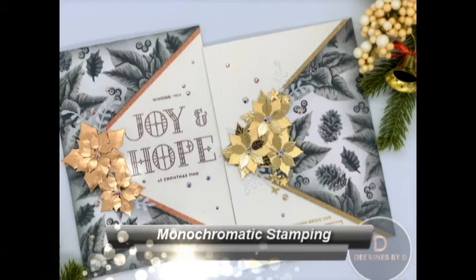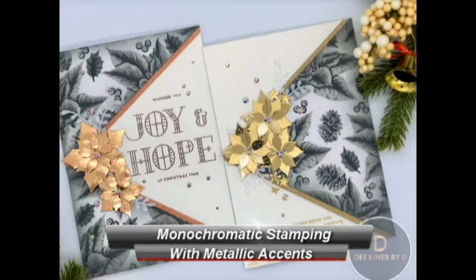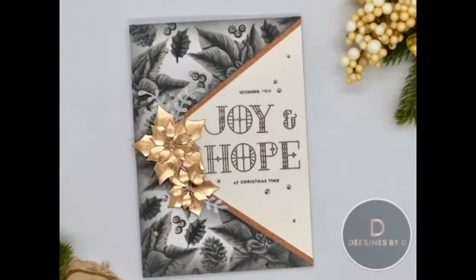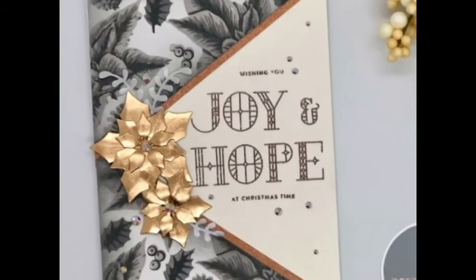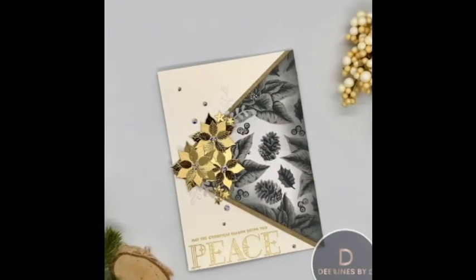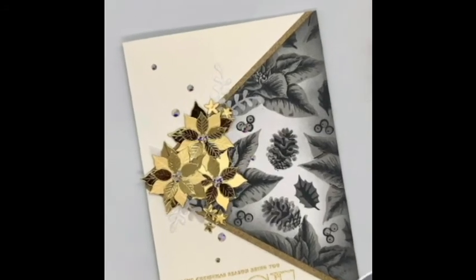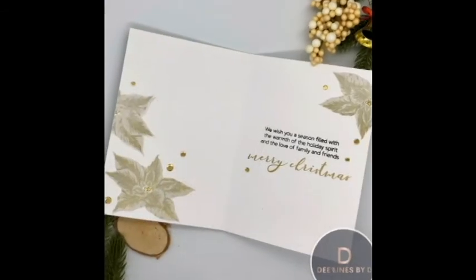Hello there and welcome back to my YouTube channel. My name is Deepa Robbins from Designs by D and today I have two more Christmas cards to share with you. Now before I get started I just want to say that I am a bit sick right now. It's nothing COVID related, just a typical cold, and I really have to get my video recorded before the weekend so I hope it doesn't mess up my recording too much.